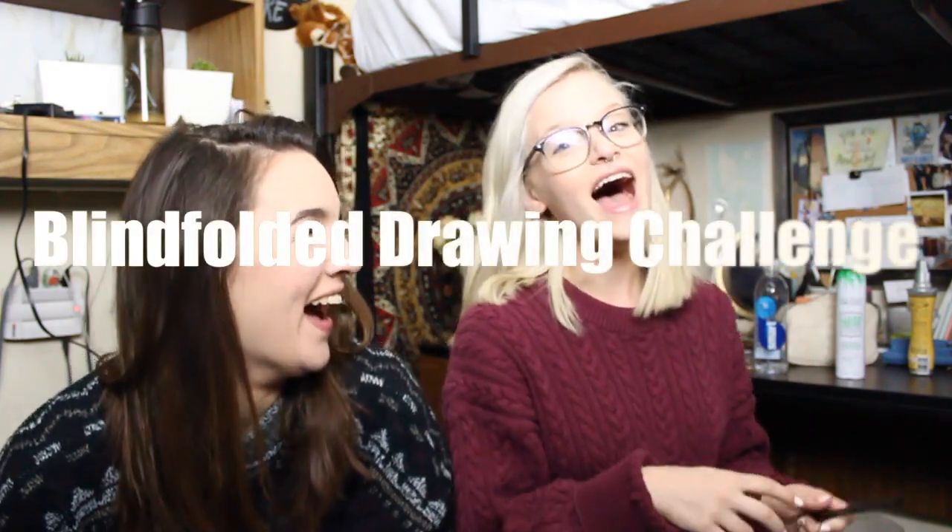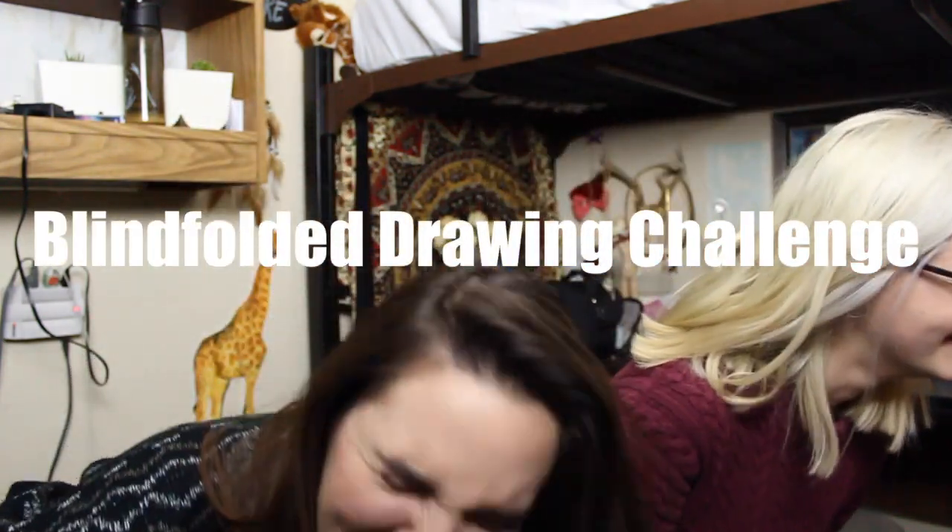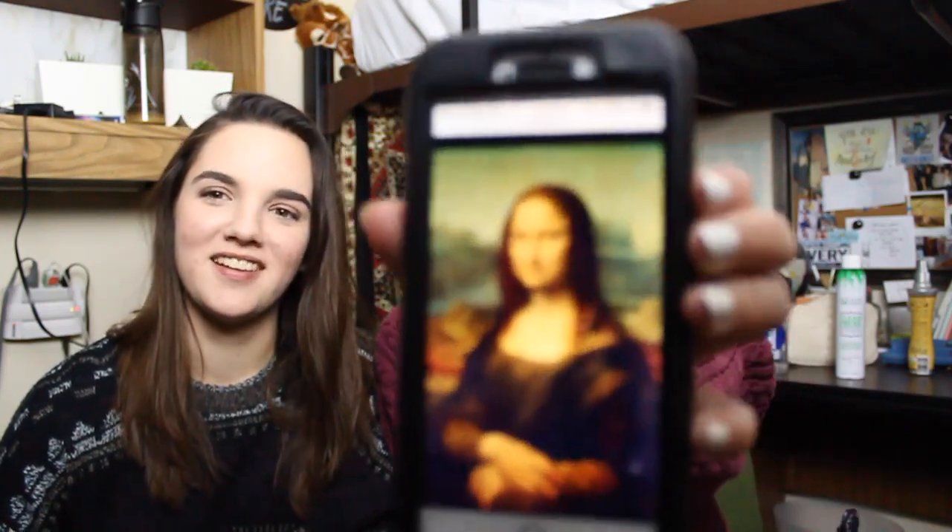Hello, it's Avery here. It's a Wednesday and I'm doing the blindfolded drawing challenge. I chose Shan because she's an artist. I mean, it's blindfolded, it's not going to be that good. And we're going to draw the Mona Lisa.